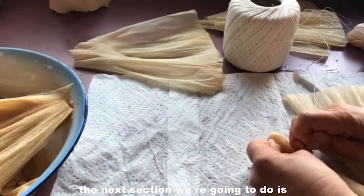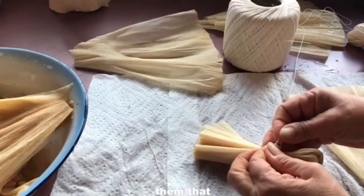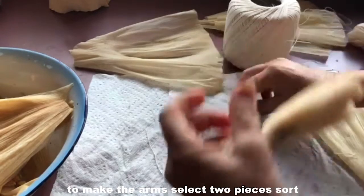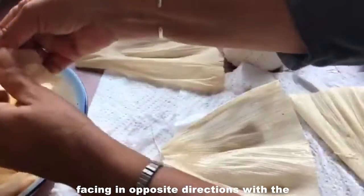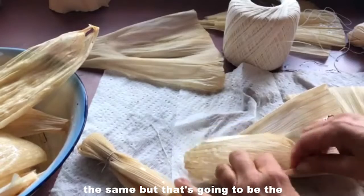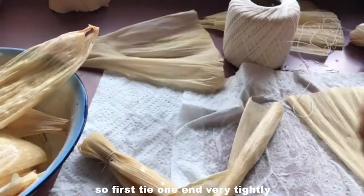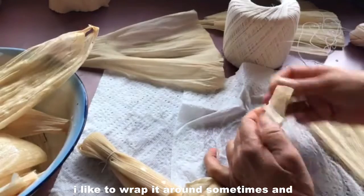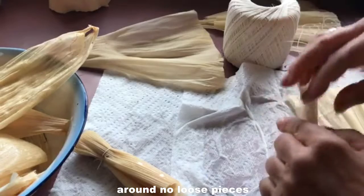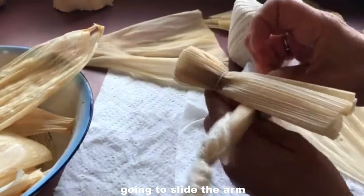The next section is to roll up another couple of husks and make arms that are going to go in the top part of the body. To make the arms, select two pieces sort of back-to-back, facing in opposite directions, with the fat side on one side and fat side facing the other — sort of like wings. That's going to be the length of the arms. Roll them all the way up, then get some string and tie each end. Tie one end very tightly, then do exactly the same thing on the other side. Then open up the part you made and slide the arm part right up inside there.